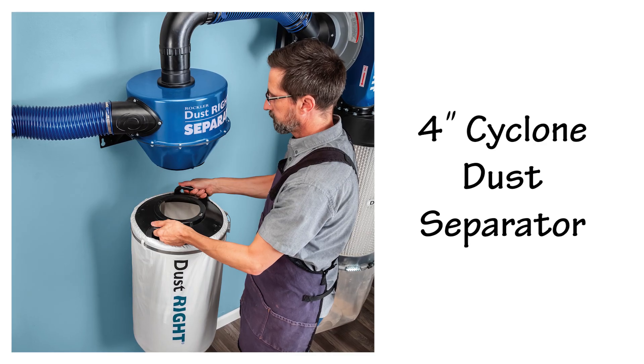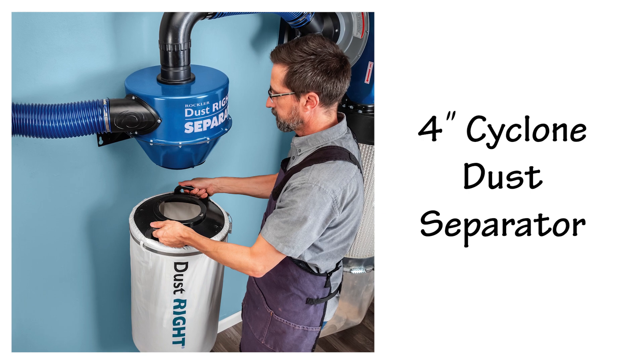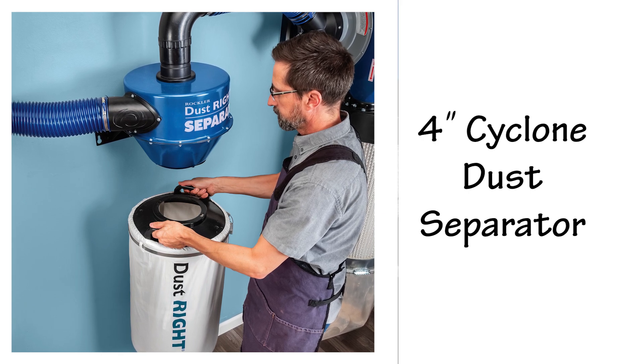The wall mount design keeps it up and out of the way so you can see when the bag is getting full, and easily twist to detach for emptying.